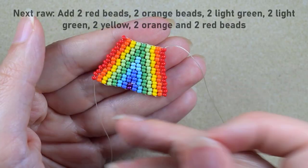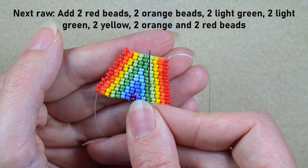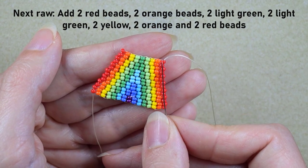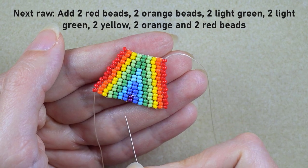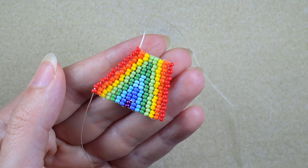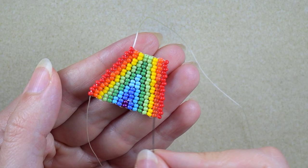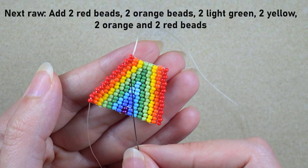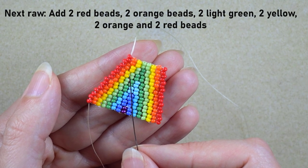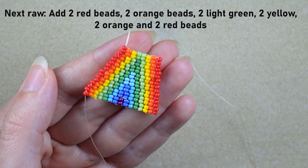I finished this row. Now I'm going to add a red, an orange, a yellow, two light greens, yellow, orange, and red. I always start with four beads and then continue two by two. In my next row I'm going to add red, orange, yellow, light green, yellow, orange, and red columns. I'll be back.